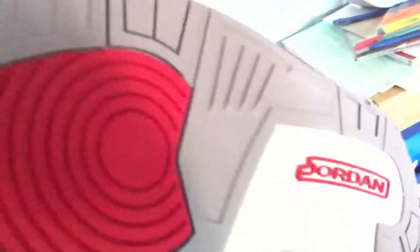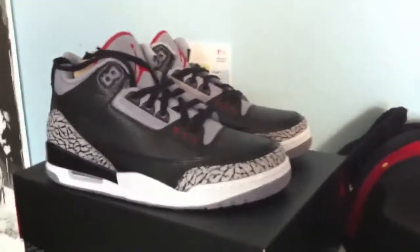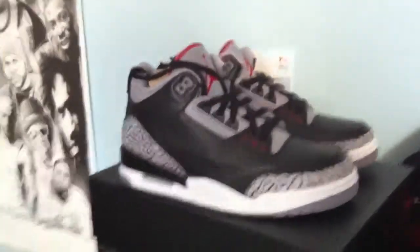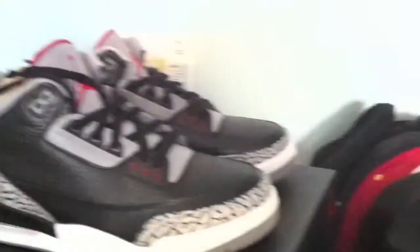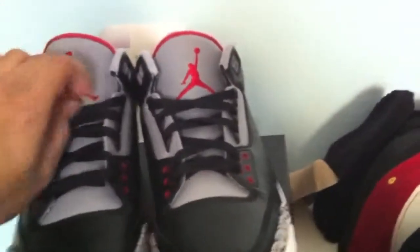Here's the inside. So yeah, here's the Jordan 3 Black Cement Retro, released today in the UK on the 25th November. Then we've got the Jumpman logo. It just looks like so.